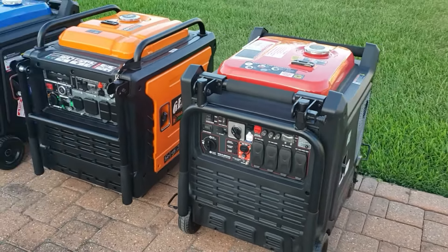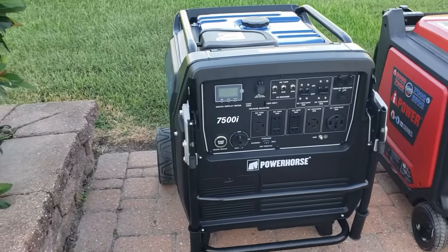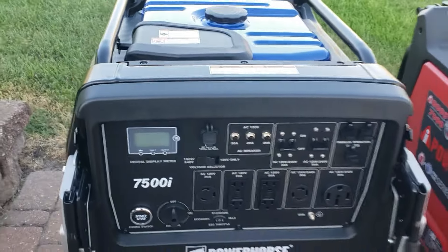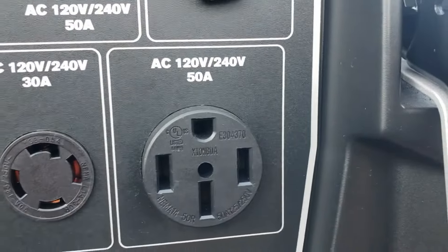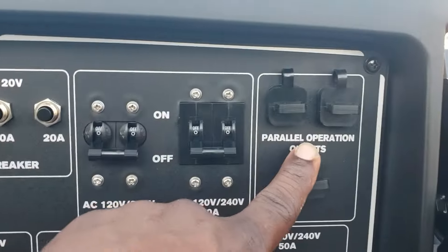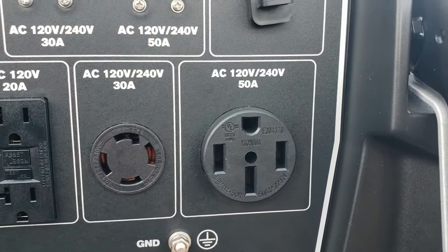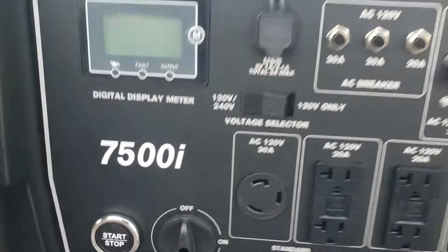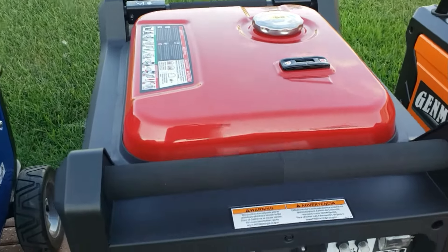Let's start with the PowerHorse 7500. This generator kind of crosses over — it has 7500 watts starting and 6500 watts running, so it deserves to be in this lineup. This one has a 50-amp plug, so when you combine two in parallel you get 240 volts. When you see generators with a 50-amp plug, it means you don't need to buy a parallel kit — it's usually just a cable — and you can use that cord to power your house and double the power.